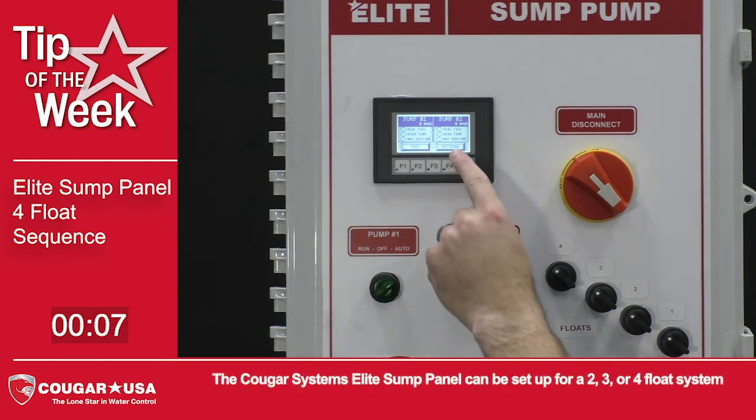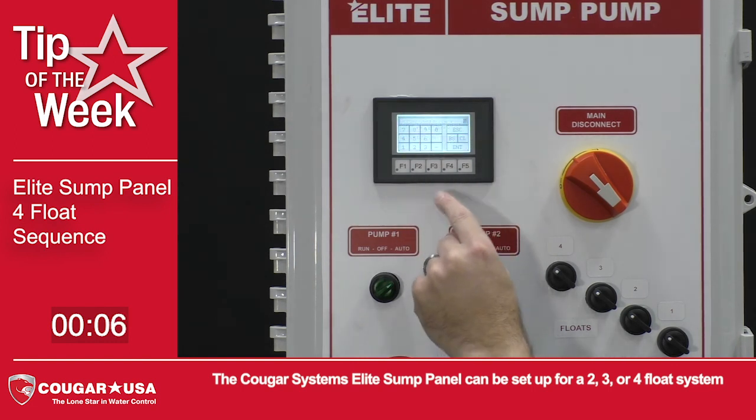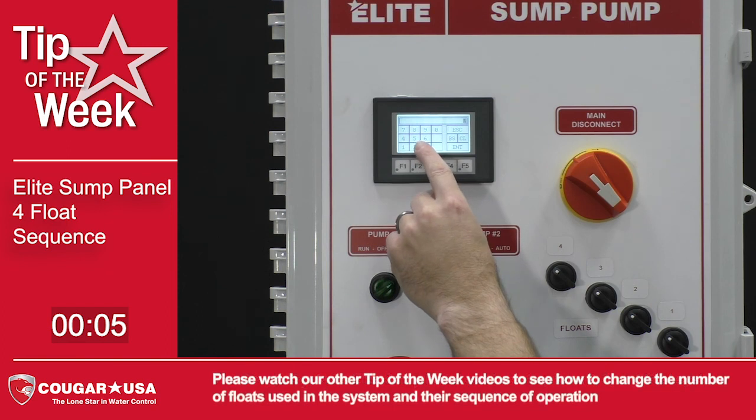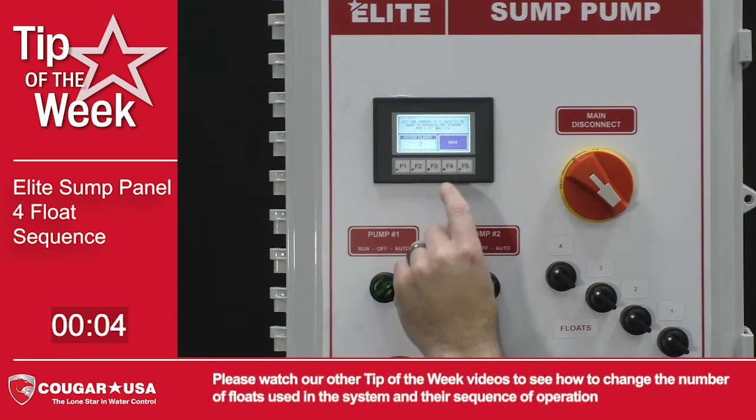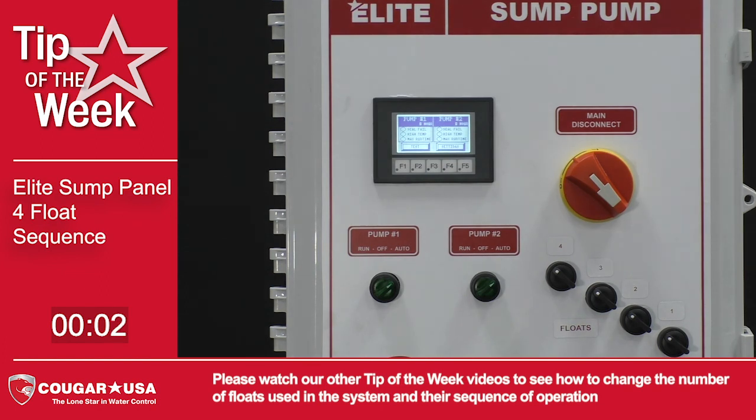The Cougar Systems Elite Sump Panel can be set up for a 2, 3, or 4 float system. Please watch our other Tip of the Week videos to see how to change the number of floats used in the system and their sequence of operation.